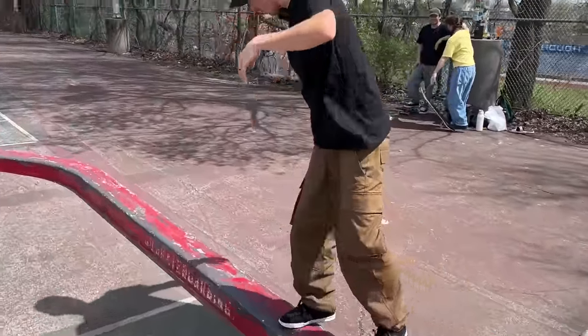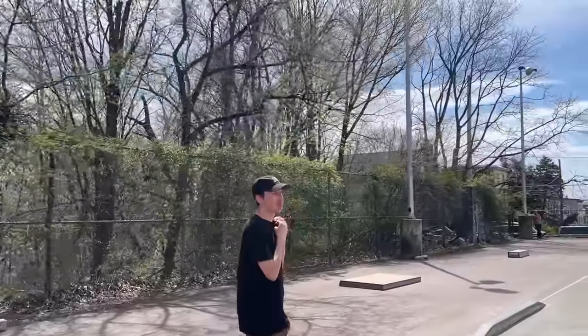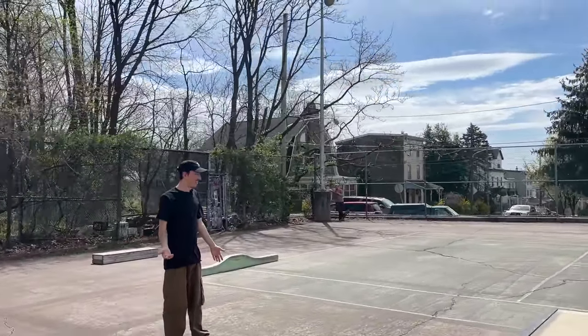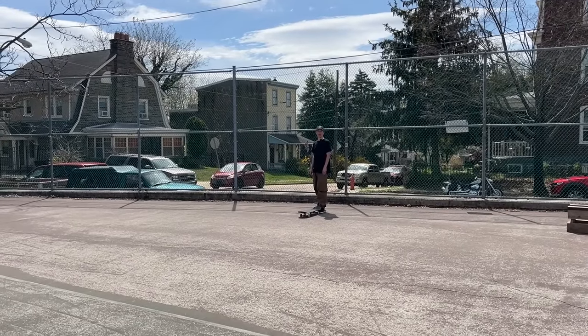Stuck, dude. That's what you get for trying to slap. Actually, that's the only slappy I know how to do. I thought you were going to do it first try. I was also pretty pissed you did a fakie three flip and popped it right in my face. I didn't mean to do that. It's funny that the switch slappy is like the thing I was worried about.